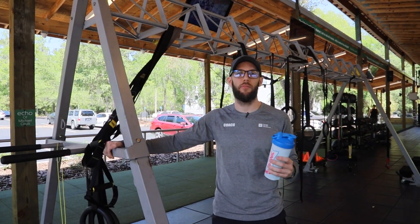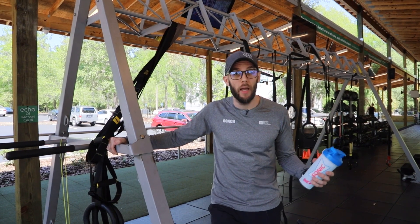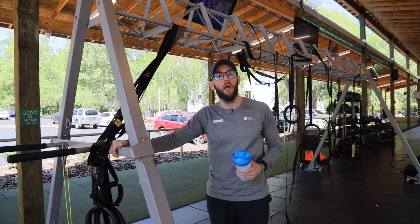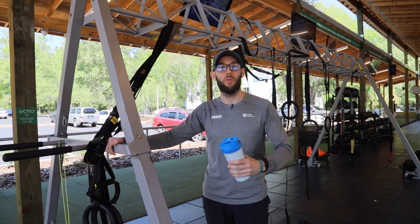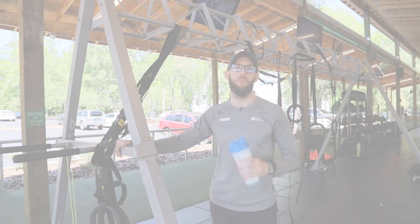Hopefully this gave you an idea of some things that you can do outside that require no actual weights for you to lift. Make sure you're staying hydrated — it is getting hot, it's 85 degrees today. I'm Jonathan Ross from Gainesville Health and Fitness. Have a good one.